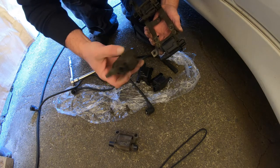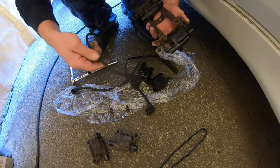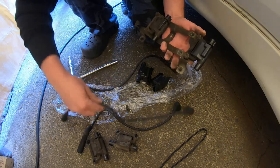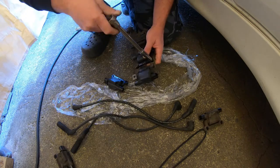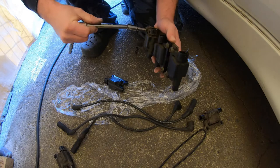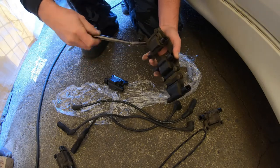That connection looks quite dirty in there, which wouldn't provide a good connection. So these leads have dates on them — this one says 2009, this one is 2010, and this one is 2009 as well — so one of them was replaced at some point. I've got brand new plugs in there, and updated leads — not new but newer than what were in it.